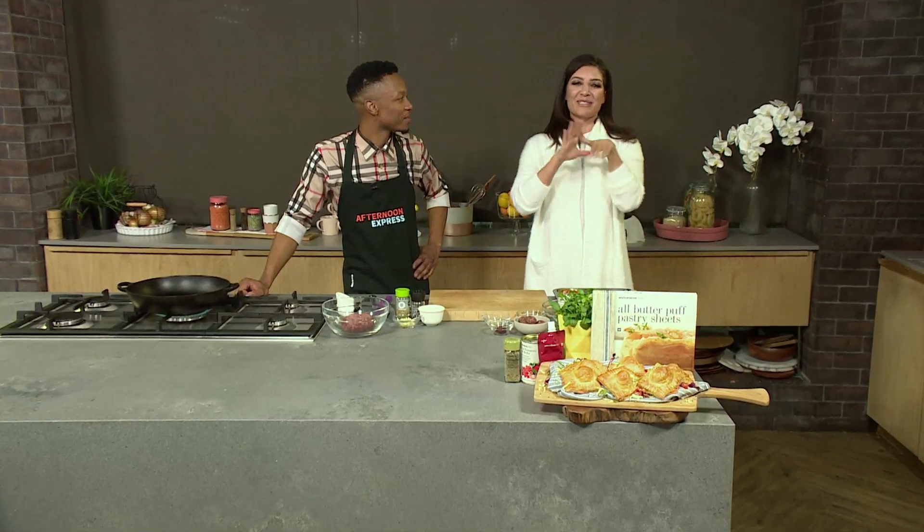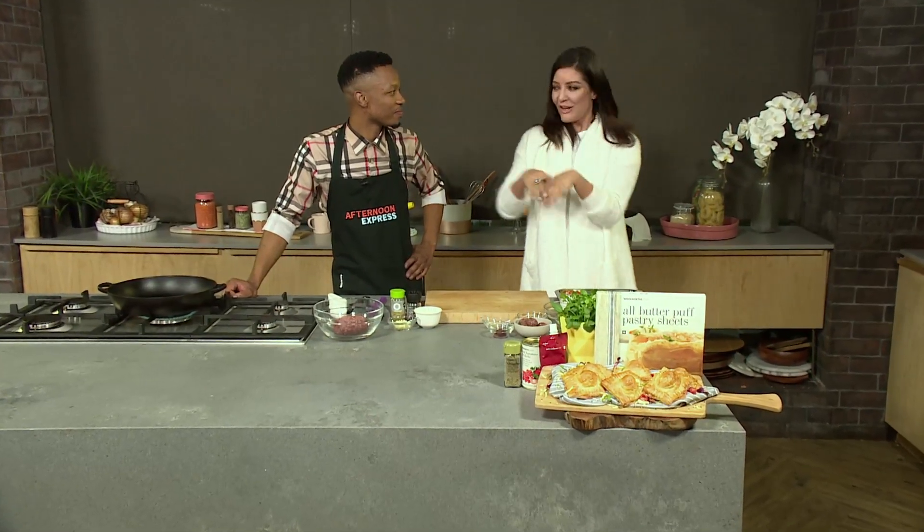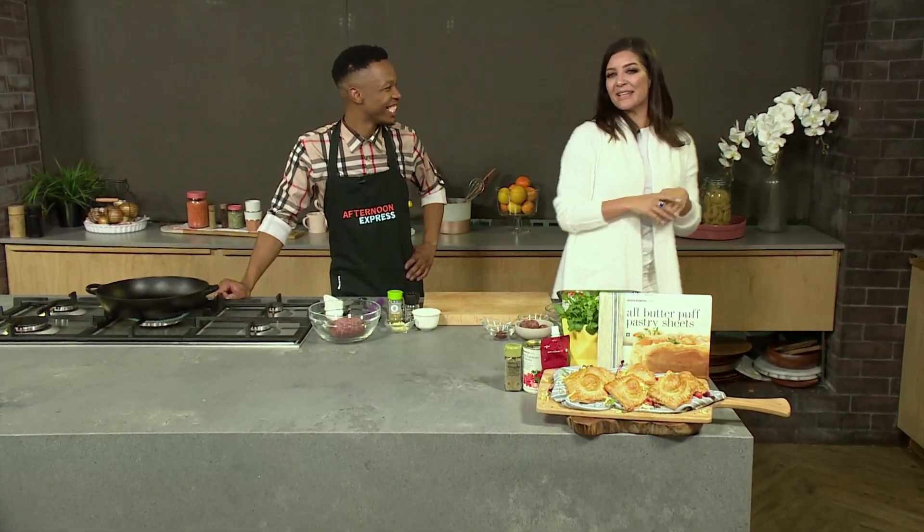Welcome back to Afternoon Express. I hope that you are having a wonderful Friday afternoon. Chef I is here, so I think our weekend is about to start and get a little bit better.